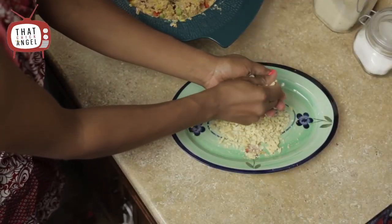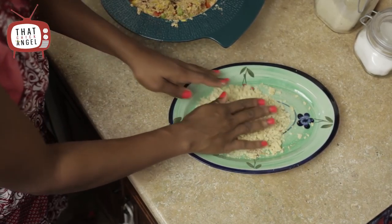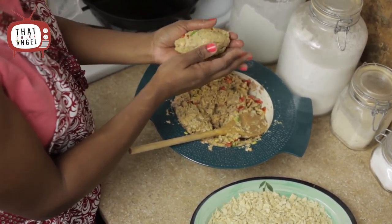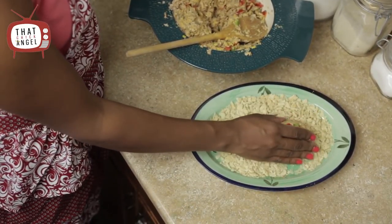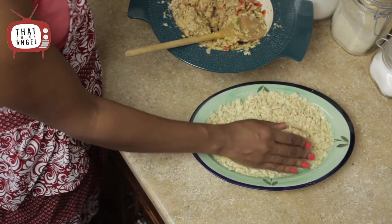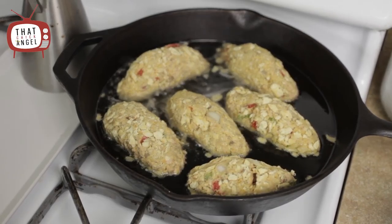I took some of the saltine crackers and ground them up. You can make it as fine or as chunky as you want, and I laid them out on the plate. Next, I take about a spoonful of the salmon concoction. You can patty these into hamburger shapes, but I choose to make them more like cylinder shapes. I then take the salmon and roll it inside of the saltine crackers to give it a nice coat.